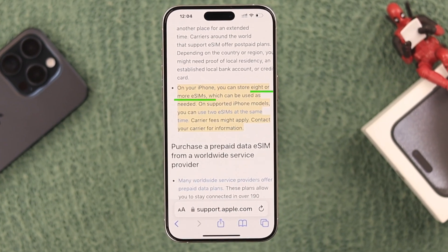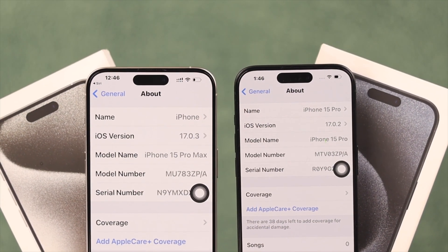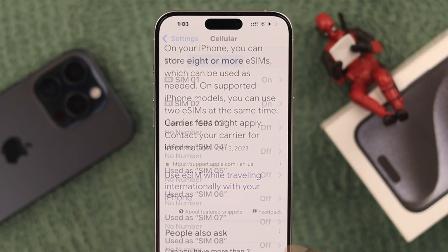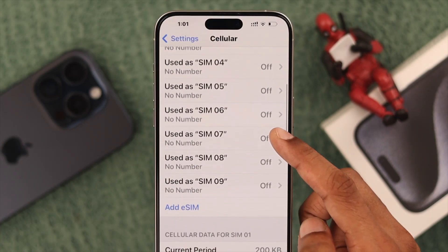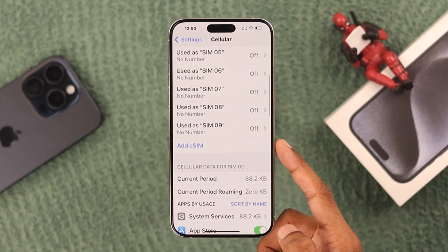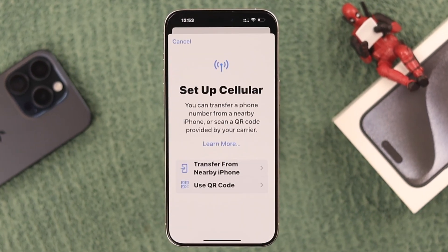As stated on Apple's official website, your iPhone 15 Pro Max or Plus supports adding eight or more eSIMs. We have already activated nine eSIMs on our iPhone 15 Pro Max, and as you can see here, we still have room to add more. Let me show you how we did that.